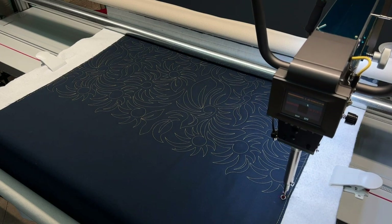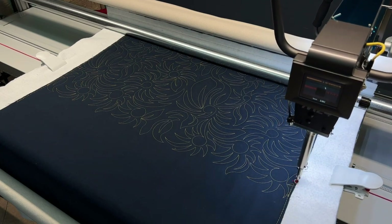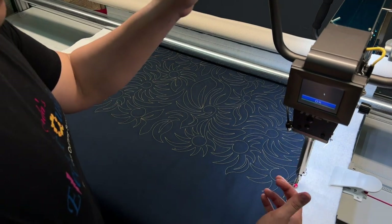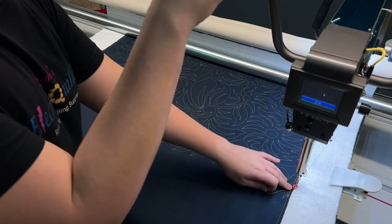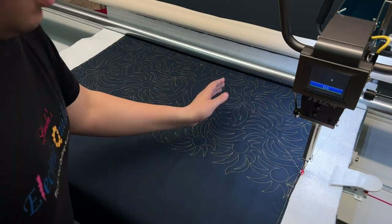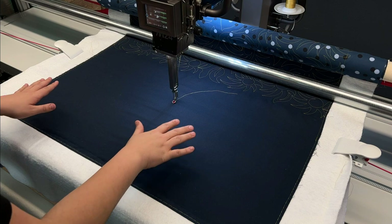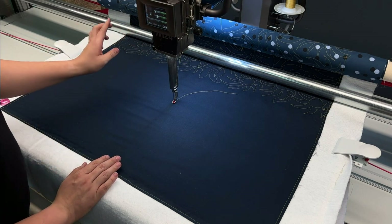We're coming up to the last final parts of this Dandelion pattern. The machine's going to come in, finish this last piece, and tie off. Remember: grab some thread, push back, grab that thread from the quilt top, come back and take a single stitch where it stopped, push the machine away, and the bobbin thread will pop up. Trim the excess away.